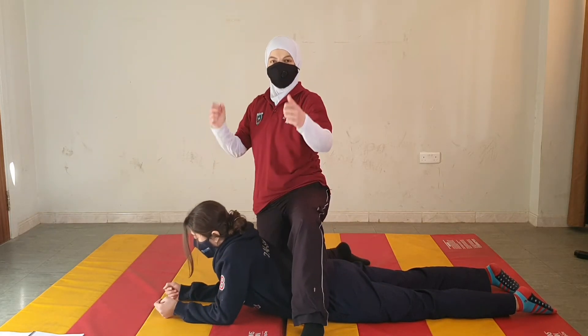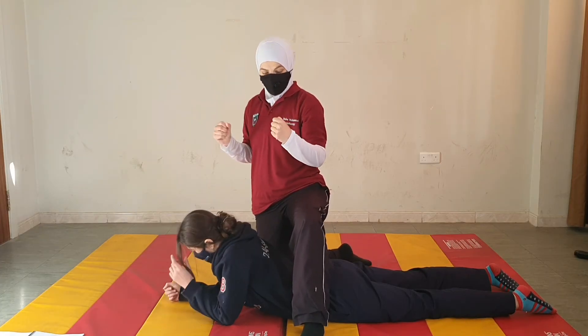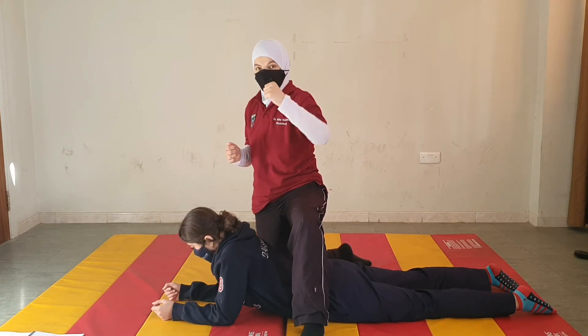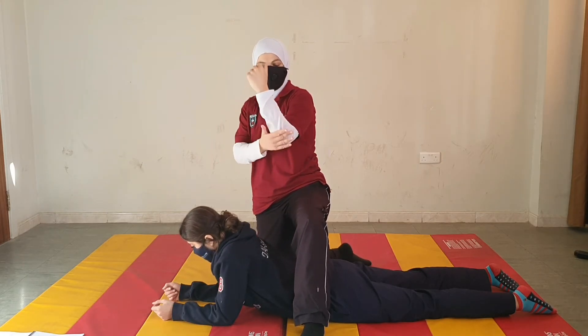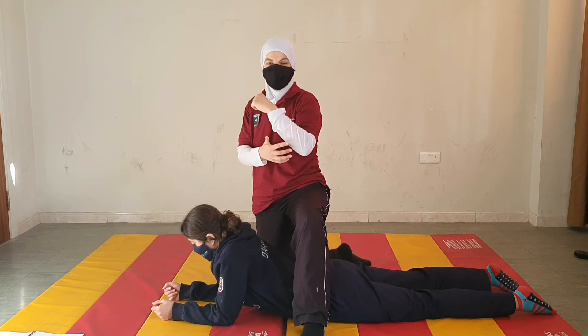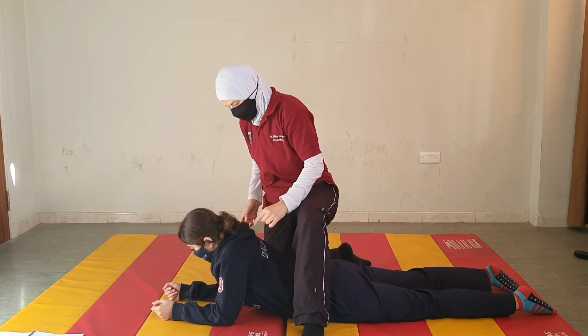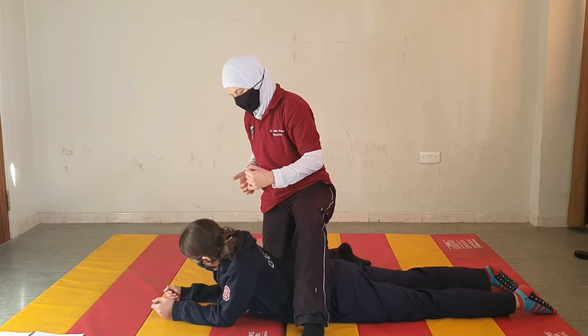When doing this weight shift, it is important to have the patient lift the limb and not drag it. As we said before, we want to avoid any friction that could cause skin breakdown. Let's do the first step one more time, showing friction versus swinging the arm.